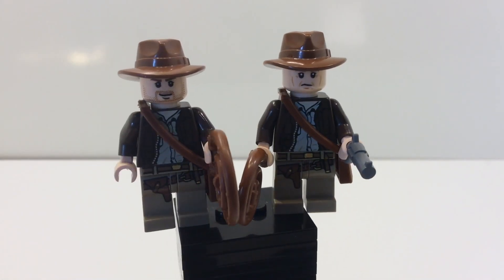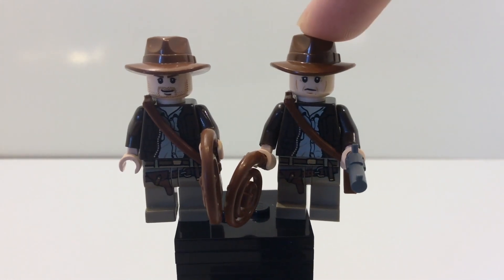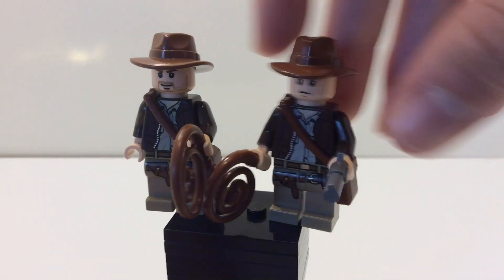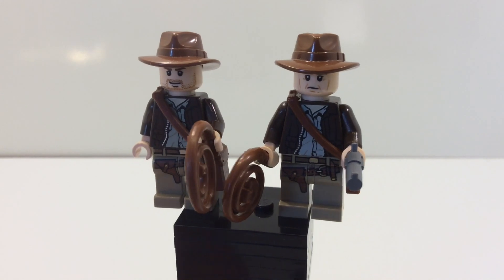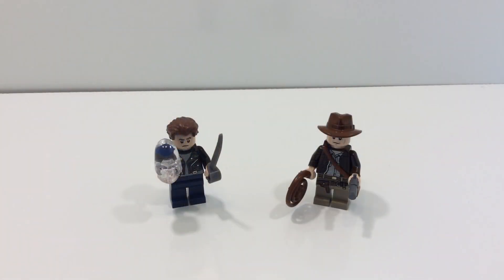Here are the two compared. The main difference is their face print — this one is the older version of Harrison Ford. The reason I swapped it out is that in the movie Indiana Jones and the Temple of the Crystal Skull, Harrison Ford is a little bit older, so you want to use this face print. Let me know in the comments what you think of these minifigures, and if there's anything you think I should change. See you guys next time on Brick-A-Vision — keep on building, bye!